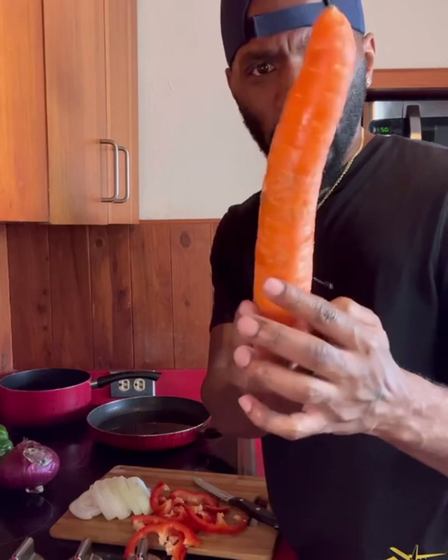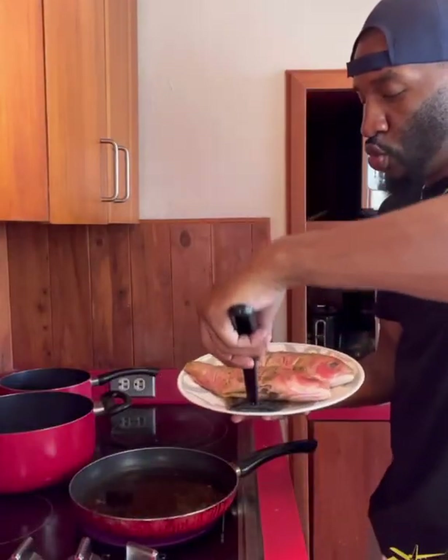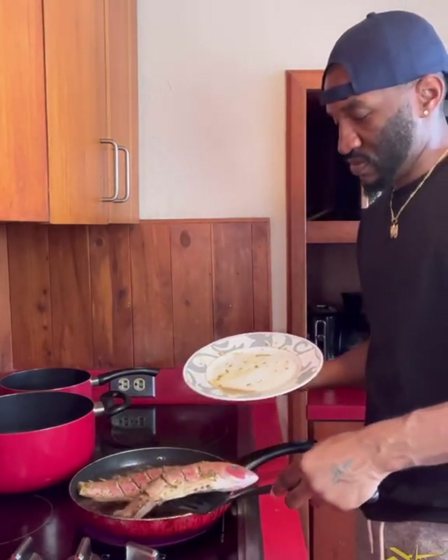This is the carrot bugs bunny used to eat — organic! Beautiful. I'm going to put allspice and spice inside of the oil. And you're going to let them fry for about five minutes on each side.